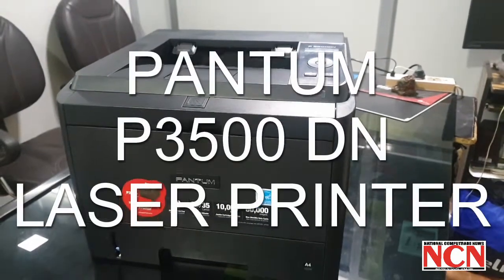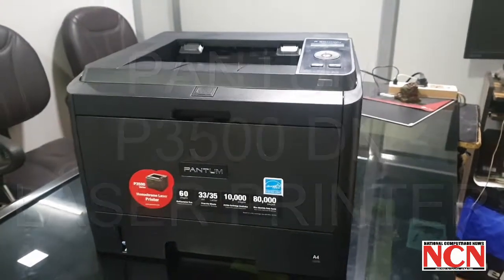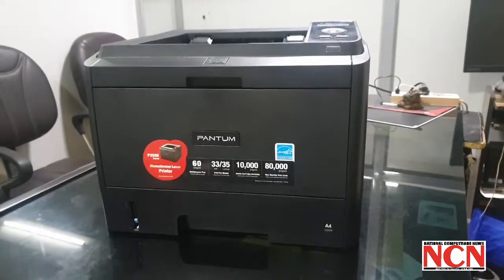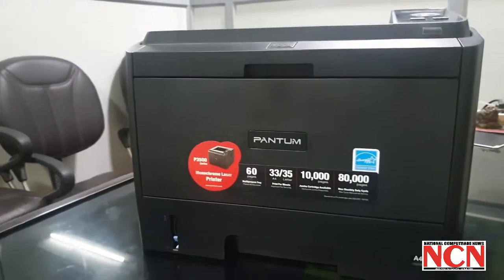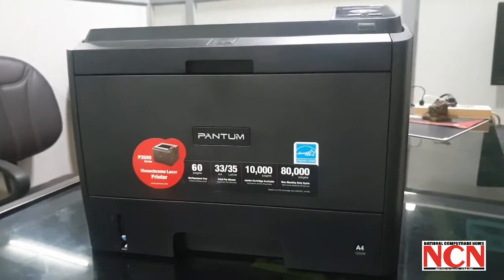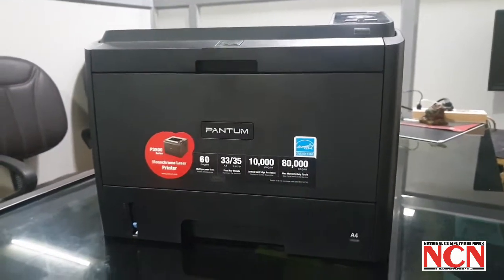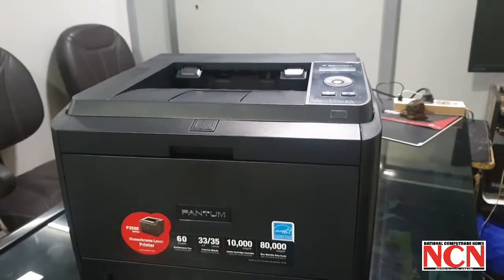Welcome to NCN Magazine. Today we are unboxing and reviewing the latest printer from Pantom. This is the latest high-speed laser printer from Pantom — the model is P 3500 DN, which is good for SMBs.